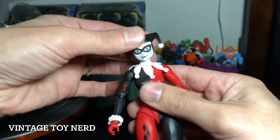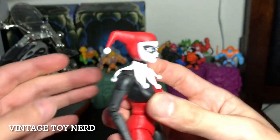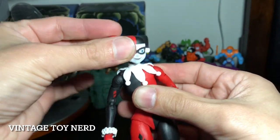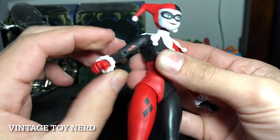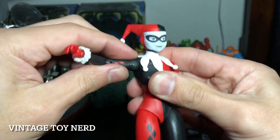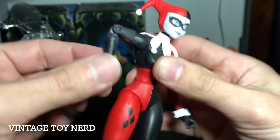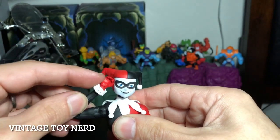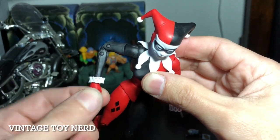The head moves down that much, up that much which is almost nothing, but can rotate all around. The arms rotate all around and go up that far. It's got double-jointed elbows, which is pretty cool. You can do the twist on the hands too.